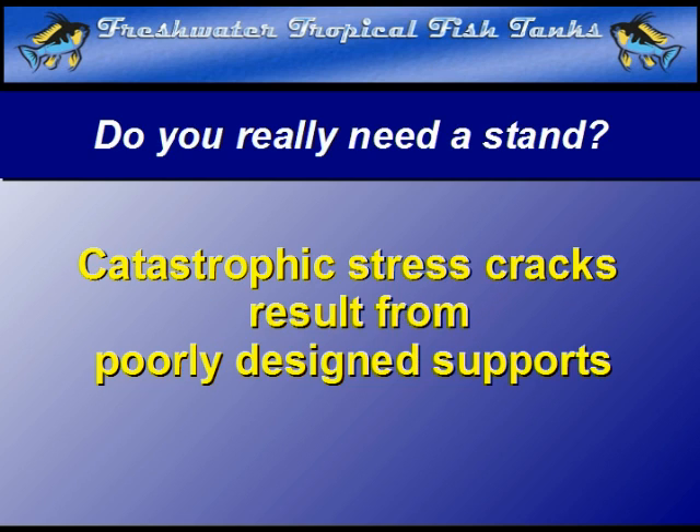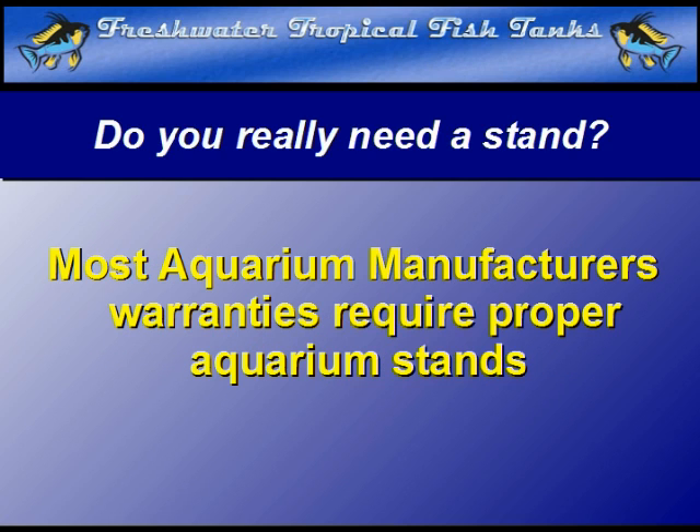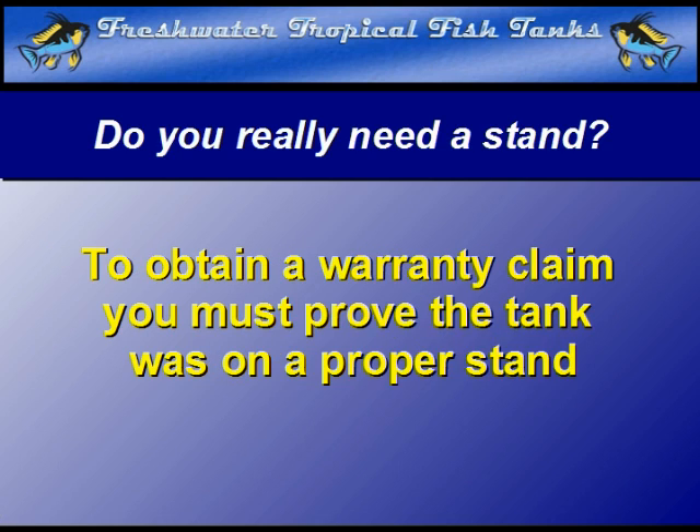When stress is put on the glass, the crystalline matrix is distorted and stress cracks are often the result. When one occurs, there are usually disastrous consequences. It is no wonder that most manufacturers of aquariums state specifically in their aquarium warranties and any accompanying literature that the tank must be placed on a manufactured stand. Otherwise, the fish tank is not covered under any warranty. The warranty usually states the support must be designed specifically to support the installed weight of the aquarium — in other words, you must prove the support was specifically made for the aquarium it was holding prior to any leaks.